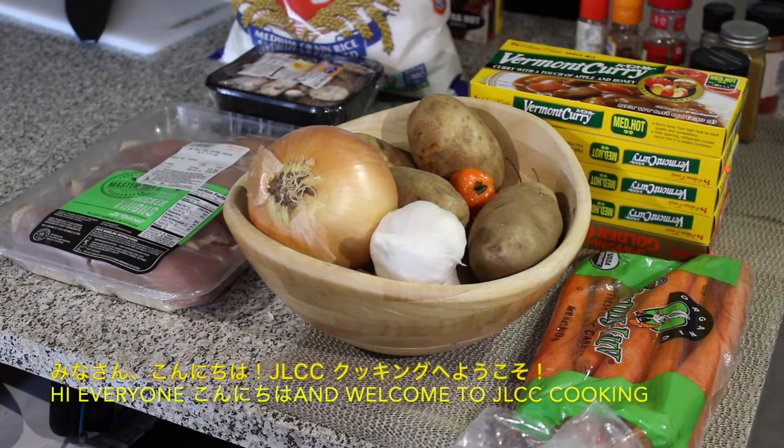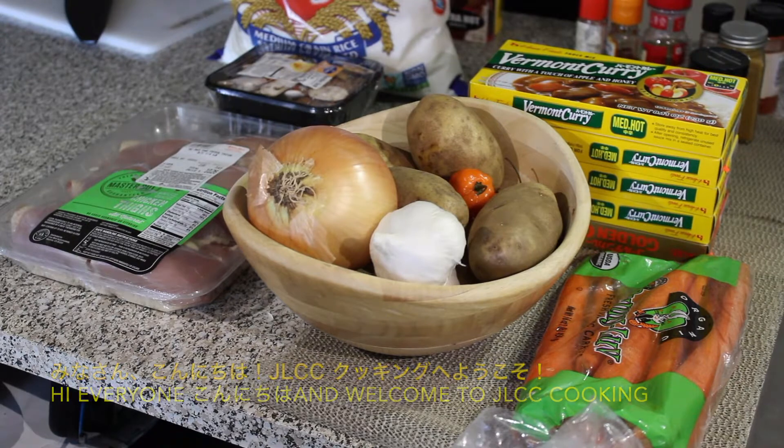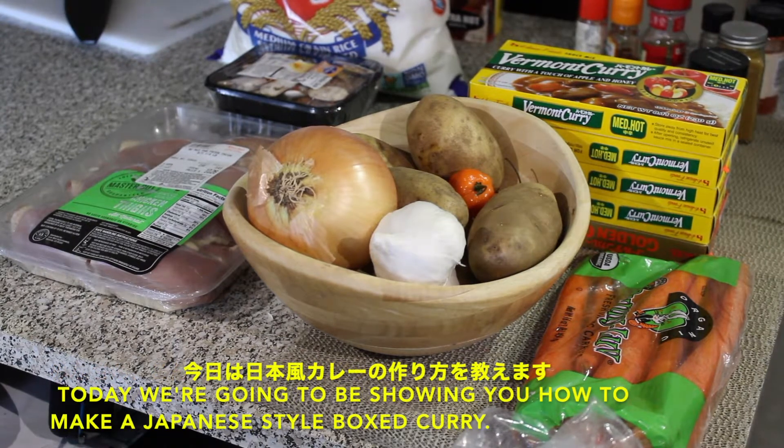Hi everyone! Konnichiwa and welcome to JLCC Cooking. Today we're going to be showing you how to cook a Japanese style boxed curry.